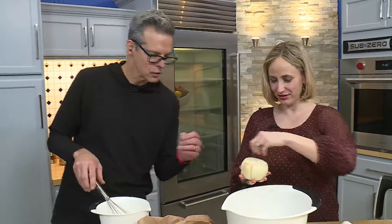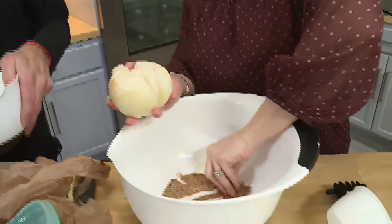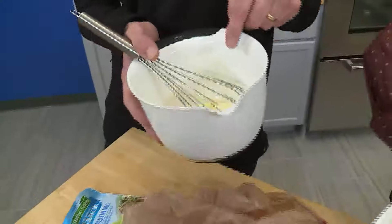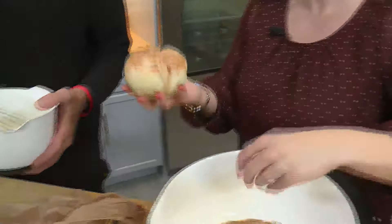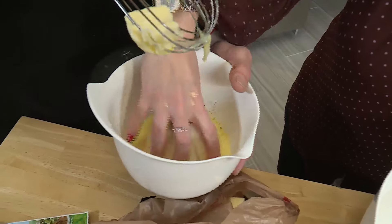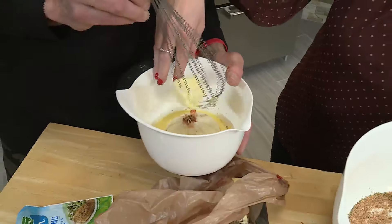Should I season this? Yeah, go ahead and season that. So we're going to kind of open it up to get that seasoning in. If we want, we can coat it in this. Put a little egg wash on it first, and then add some more seasoning. Get that in there. Want to dip it? Yeah, go ahead. Just drizzle that again on the top. There we go.